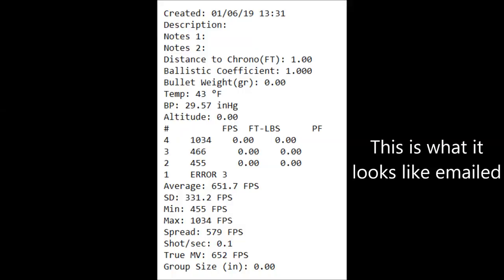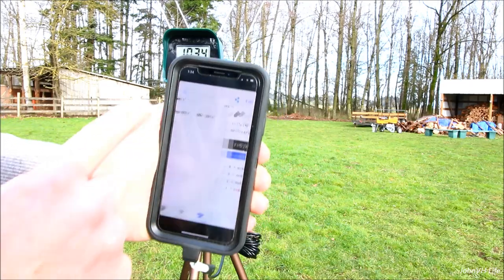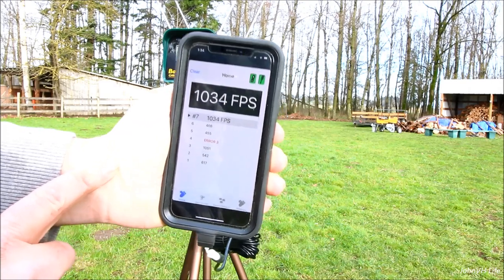Email, text — pretty cool. So I hope that shows something about the app. Pretty awesome. Home is just random shooting, I guess, if you don't want to save it.